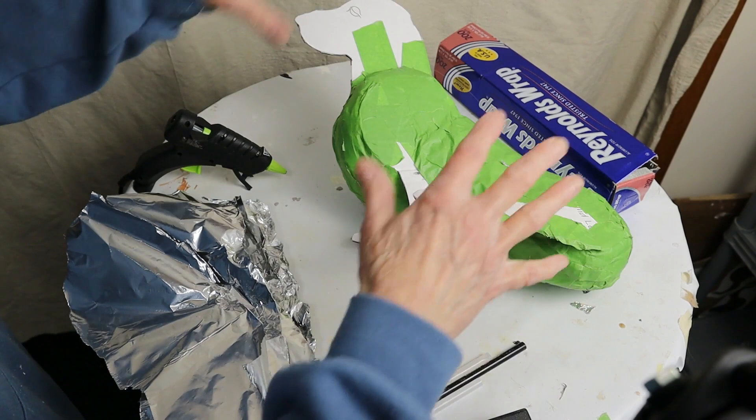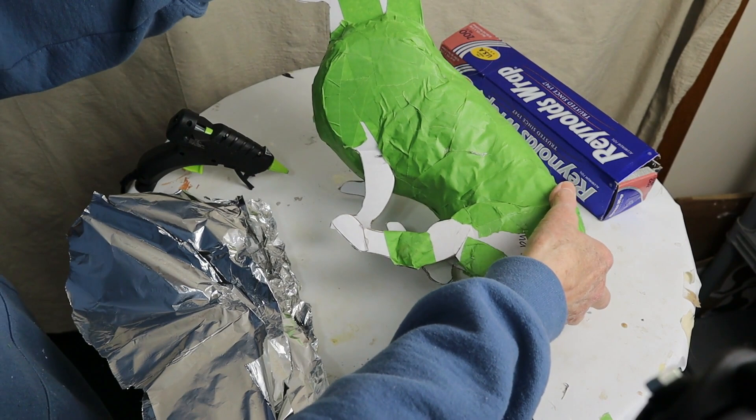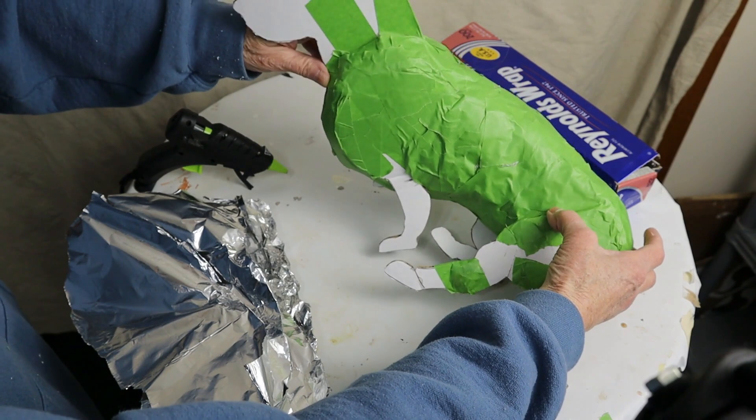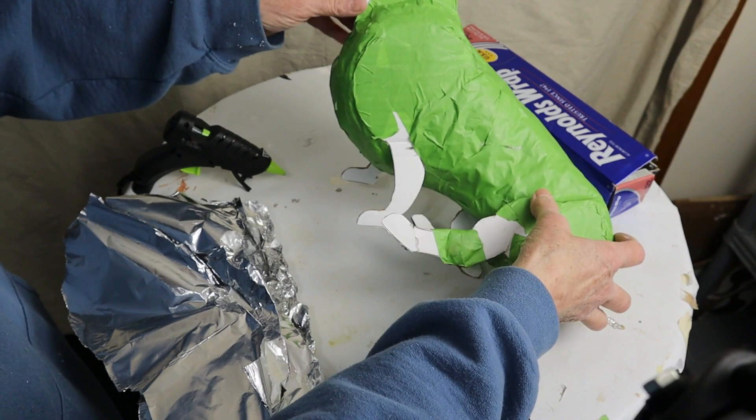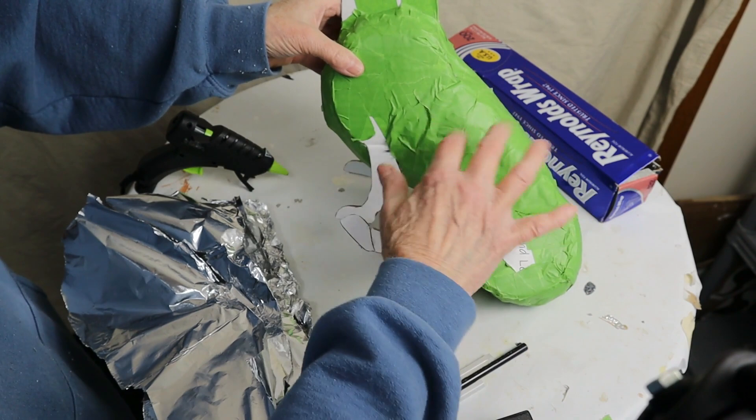I didn't use aluminum foil before just because I didn't have any — we were in the middle of a blizzard here in Minnesota and I wasn't going to run to the store. So I went ahead and used crumpled paper and masking tape. If you don't want to use aluminum foil for the legs and the head, you don't have to. Go ahead and use crumpled paper and masking tape; it just takes a little longer and it's a little more difficult to get a nice smooth finish.